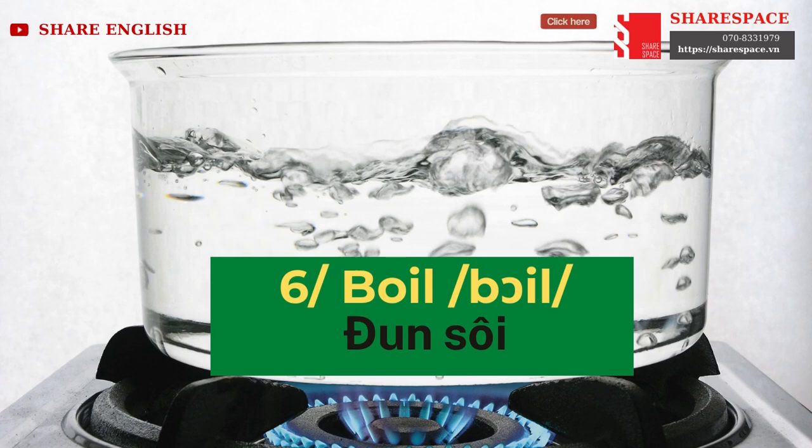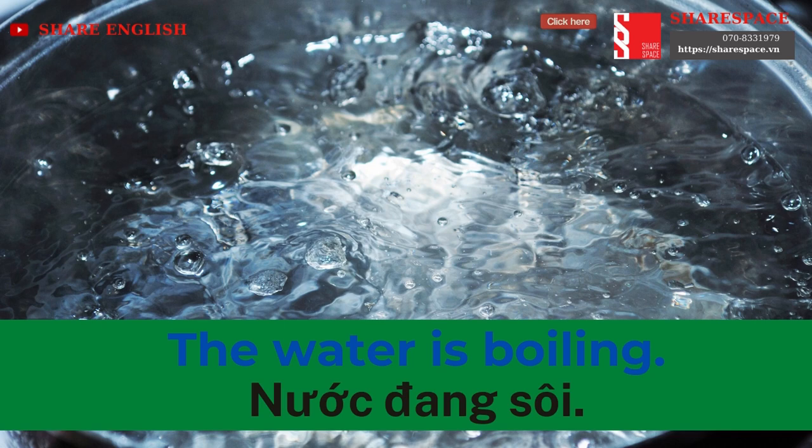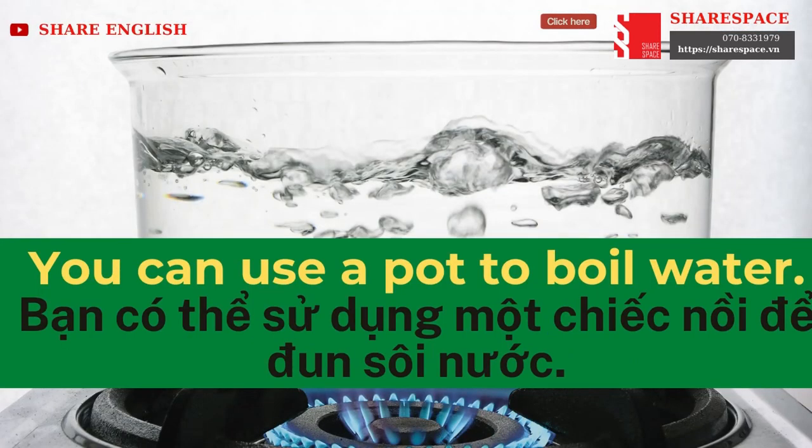Boil. The water is boiling. You can use a pot to boil water.